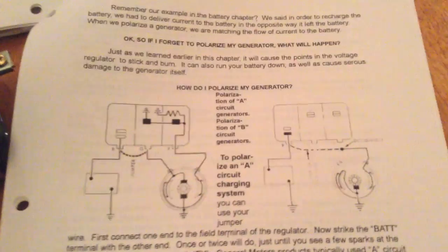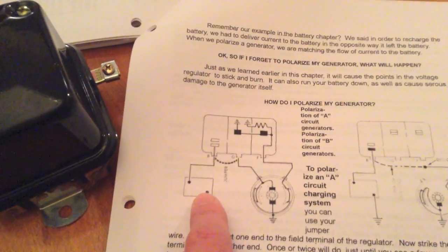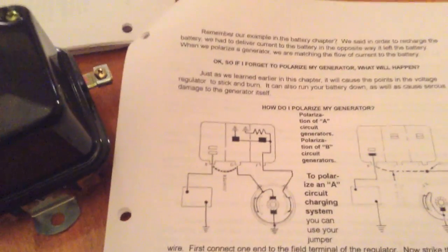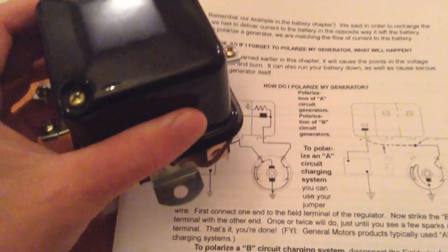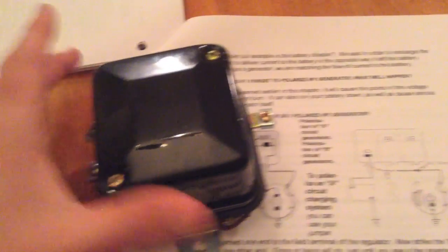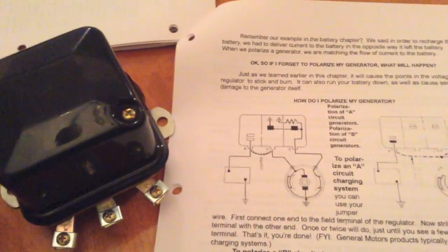The voltage regulator keeps the generator from overcharging the battery or putting out too much current. If you run the generator without a voltage regulator it'll pump out so much current it'll get really hot, melt the varnish and solder joints, and burn up things in the circuit. It also disconnects the battery when it's not charging to keep it from draining — so this little box of wire and coils actually does two important jobs. One more thing: never pull the cover off with power connected to it, because you can short it out internally.